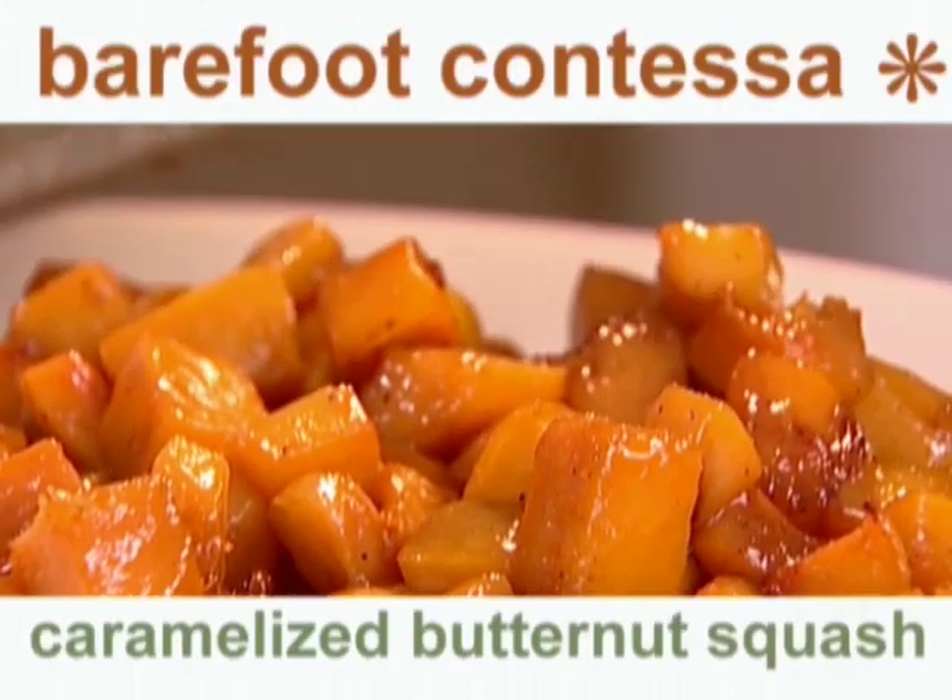For a holiday meal, my all-time favorite vegetable is butternut squash. I'm going to roast it with brown sugar and get it really caramelized. It's so good.